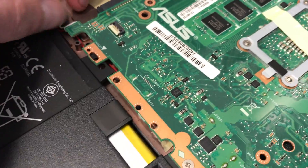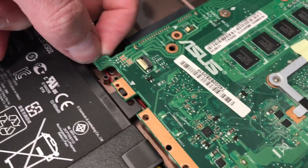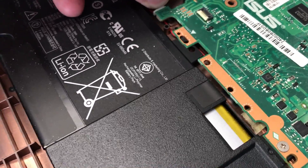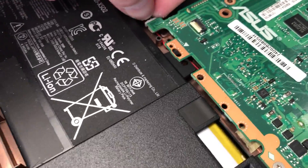There are the speakers, so we just pop that cable out. I don't recommend doing this at home, but it just gives me a little bit more room to get in.